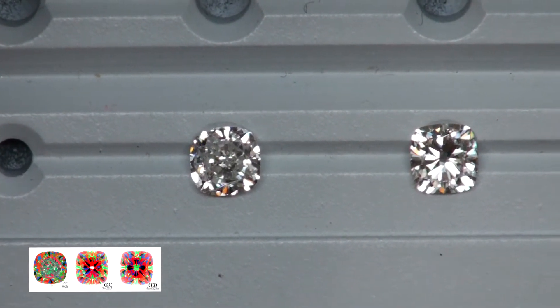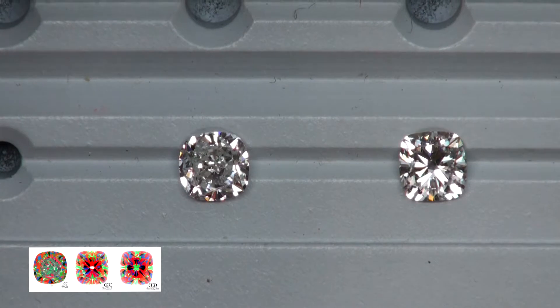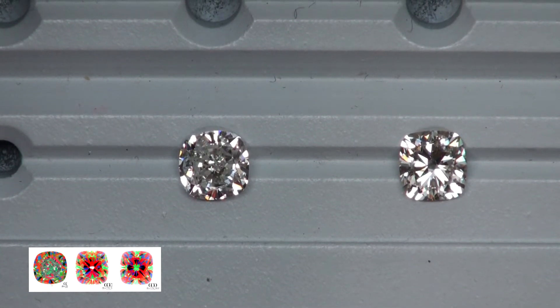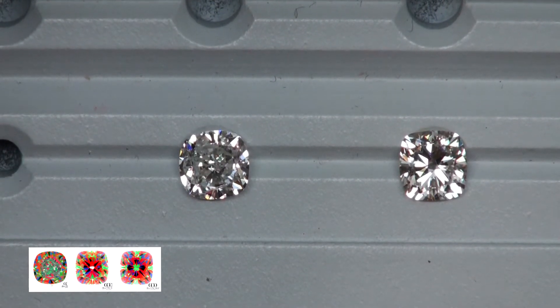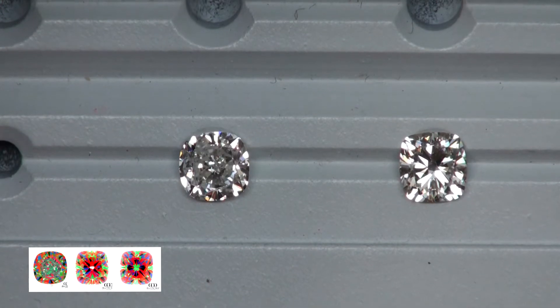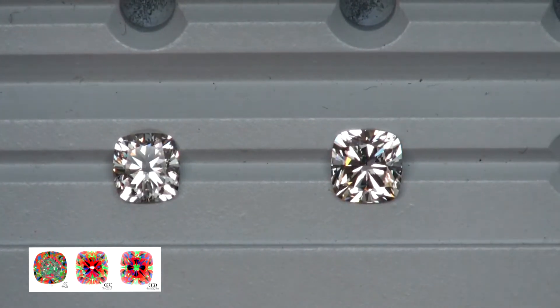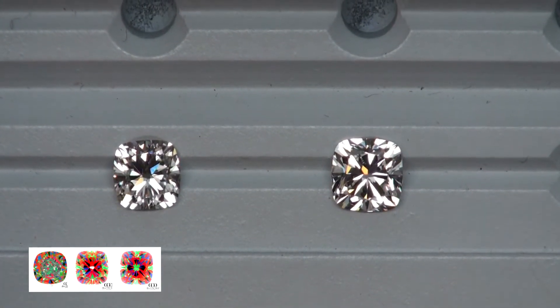As I bring the next diamond into the scene you can see right away the contrast and brilliance — it's super bright. This one is a three-quarter carat, it's an I VVS1, so the inclusion is going to be a thousand percent microscopic. The more brilliance also helps hide the color. I love I color diamonds — I think they come in at an overall great value.